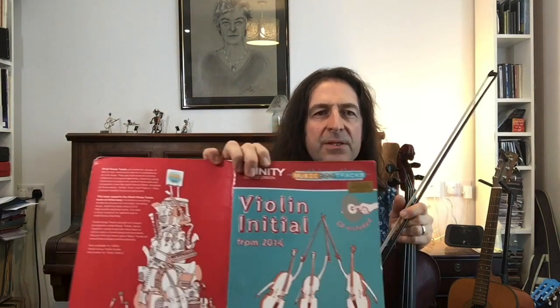That's what the front cover looks like. My students love this particular exam because it's a group exam, so it's a little bit less scary than going into an exam on your own and just playing with a pianist. It's only available for initial, grade 1 and grade 2, and it's exactly the same standard.